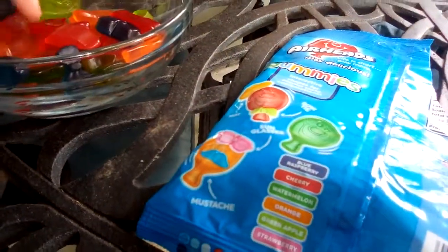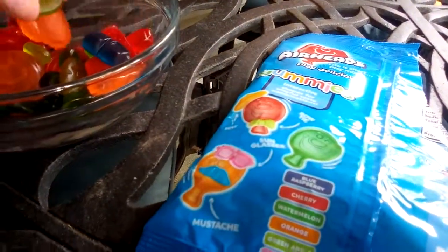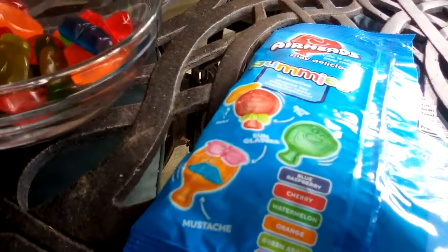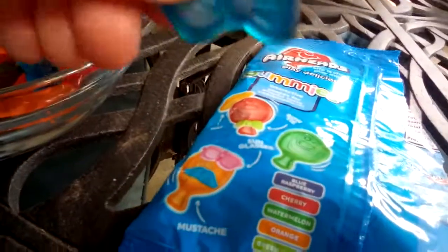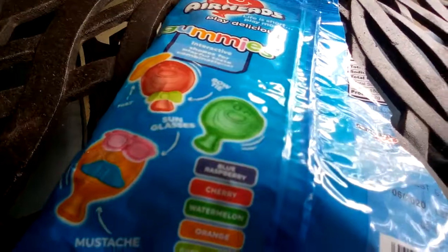Drawing with Nikki actually took some, so since there's not a regular airhead piece left, we're gonna try a bow tie shape. It's blue raspberry. Mmm, I love how these are so fruity and they're so good.